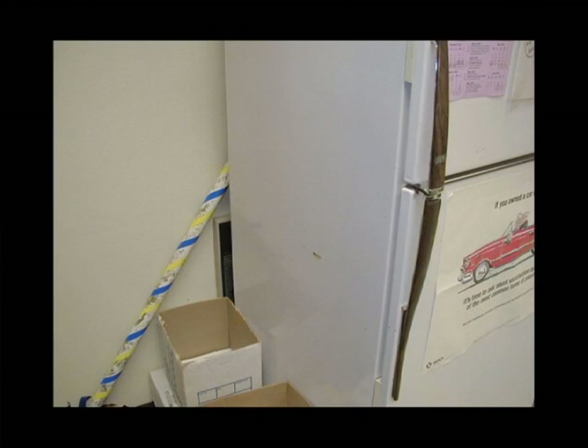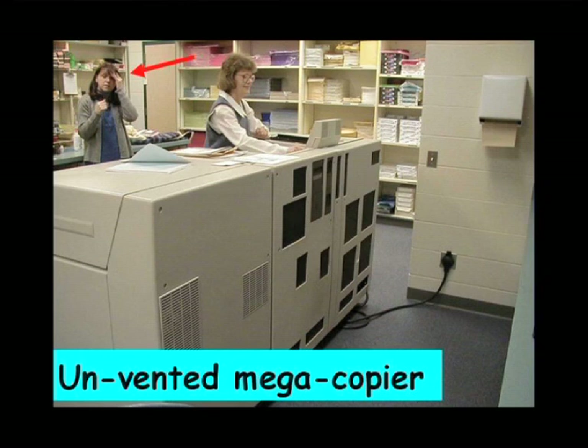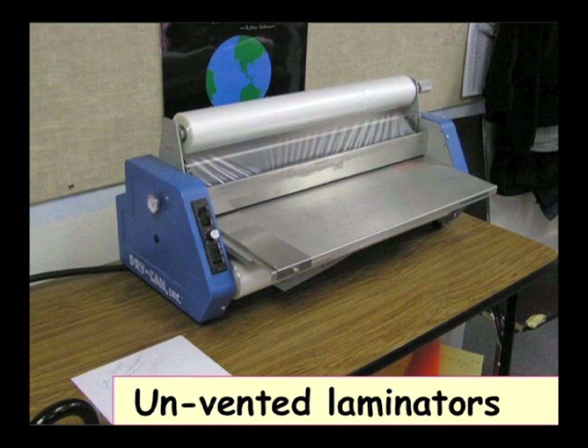There's an air vent that's covered by the refrigerator, and an unvented mega copier. If you have copiers that are used a lot, they need to probably be vented to the outside if the same people are being exposed. If you just walk in and make a few copies and go back to your own classroom, there's probably not much exposure. We just don't want to see chronic exposure to these photocopiers. Laminators also put off a lot of pollutants, so we want to make sure they're vented if they're used very much.